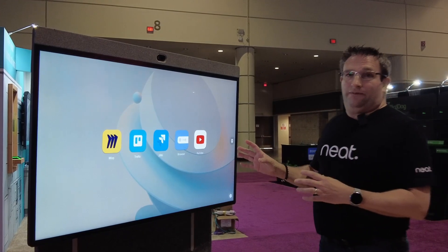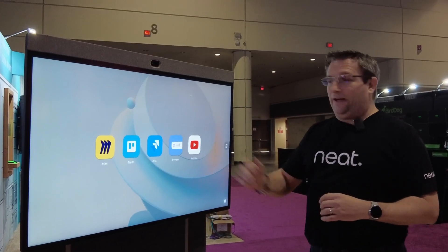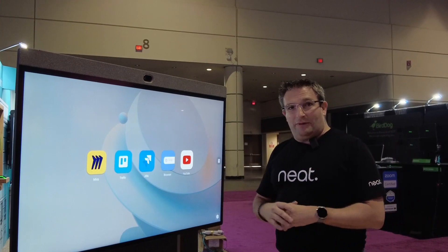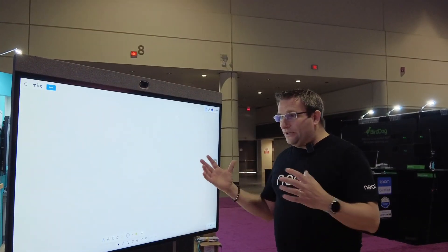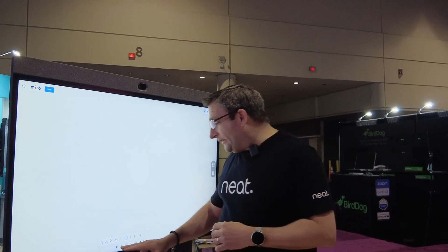This is running the native Neat mode. We've got the app hub here available, and I can push whichever applications I'm allowed to use in my enterprise. So for example, I've got Miro here, I can come in, start a board, and I can start collaborating.